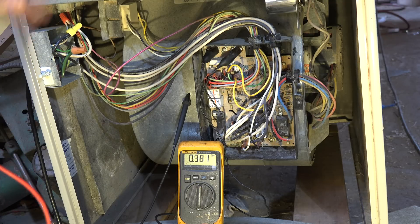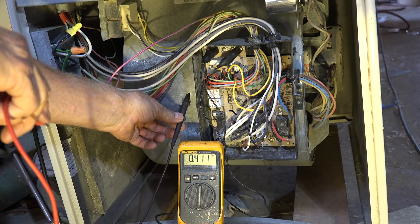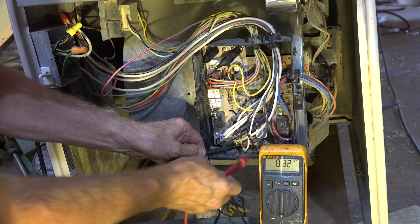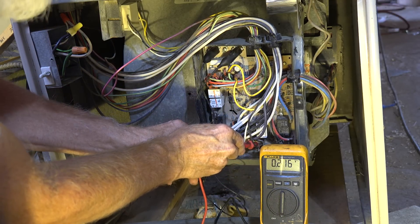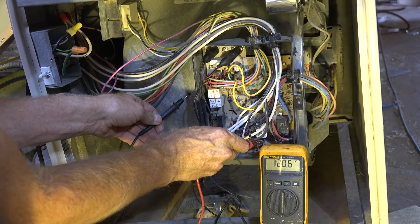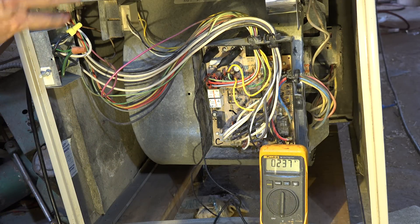But let's go back and instead of putting this here, let's put this on the neutral. I'm on the neutral on one side and I'm on the hot on the other side — nothing. Go over to chassis and I get 120. Okay, this is what this was all about.